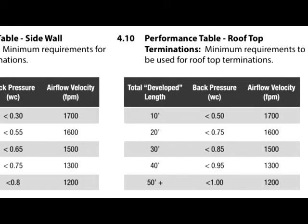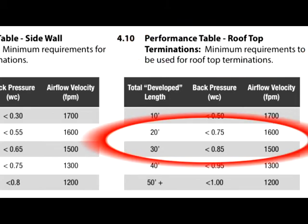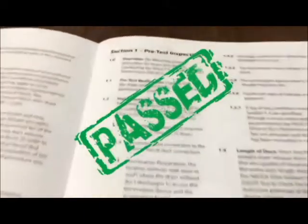To summarize today's test: we vented our dryer to the roof and had a total developed run length of 25 feet. The back pressure once the dryer exhaust duct was cleaned was 0.74 water column inches, and featured 1,772 feet per minute of airflow velocity measured at the rooftop termination. When looking at this compared to our rooftop venting table in the standard, this system passed.